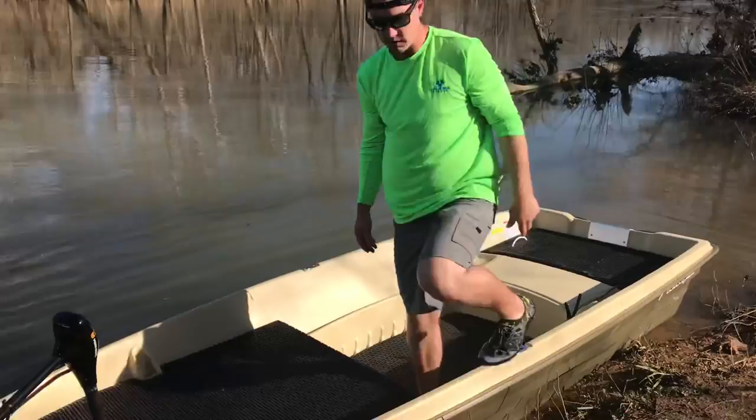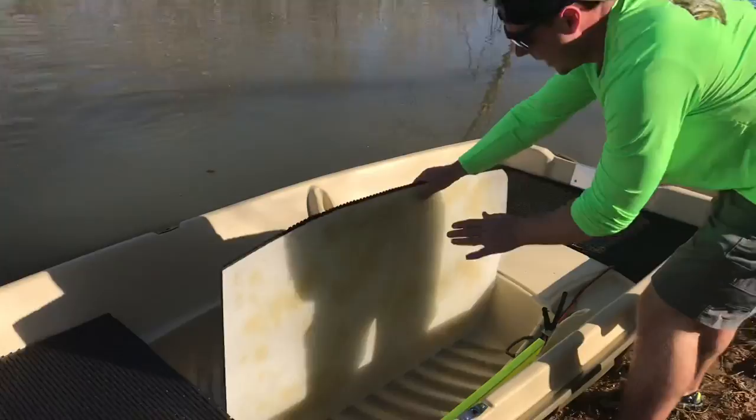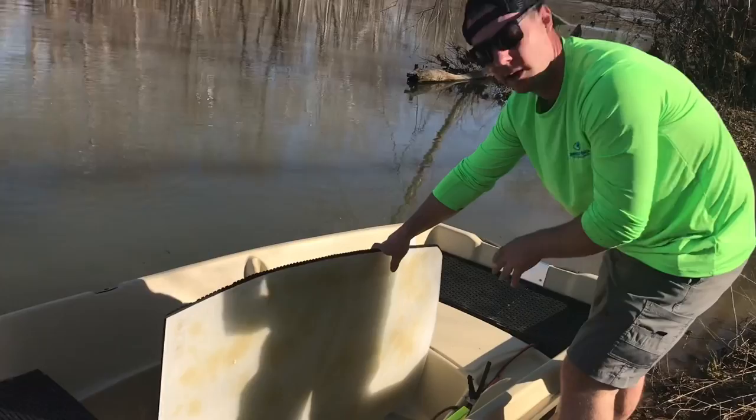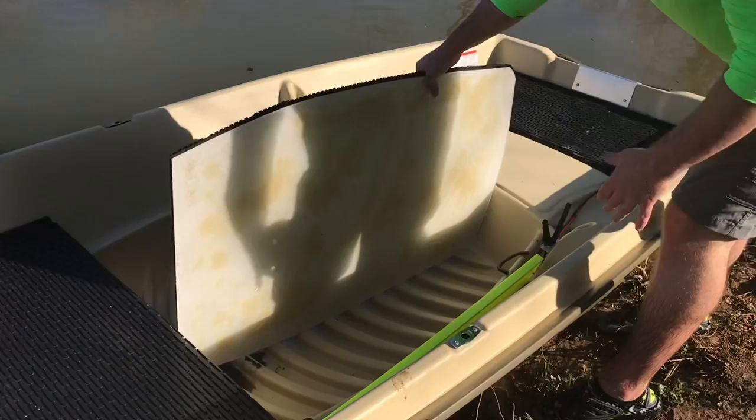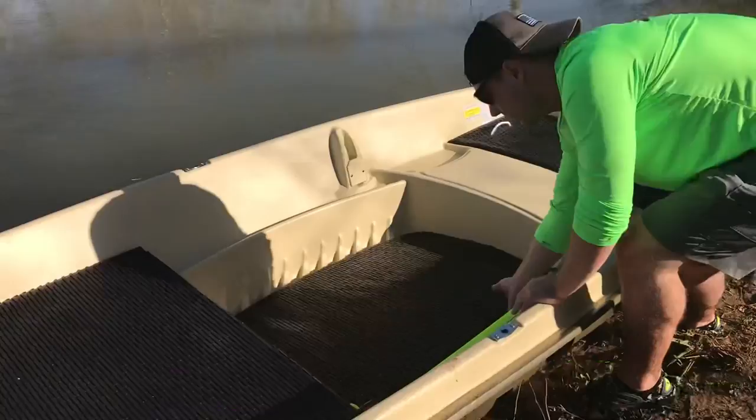This thing weighs 37 pounds — I actually put it on a scale. For the middle floor, I just had some plastic laying around, like an old plexiglass. You just cut a template, lay the template down on whatever you're going to use as your flooring, and cut it out. Whether you go with carpet or rubber matting, you epoxy it on. This middle floor piece weighs 17 pounds.